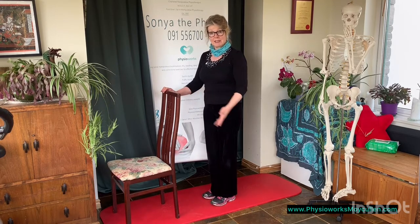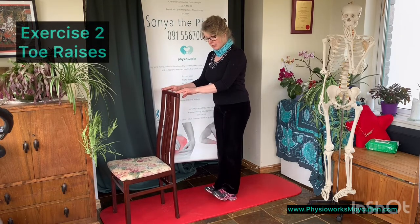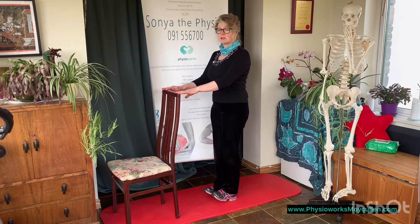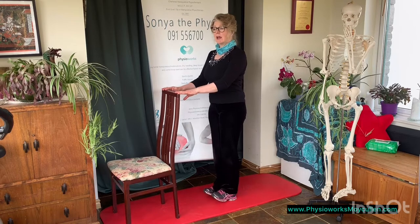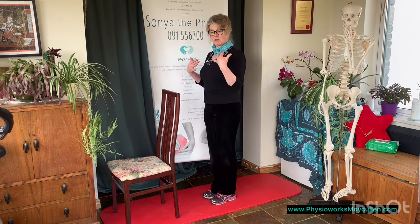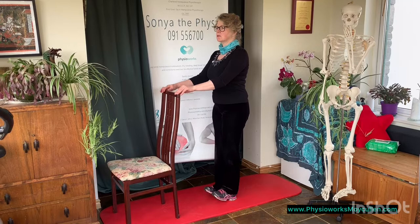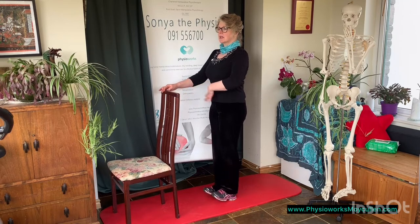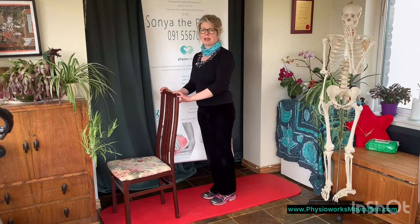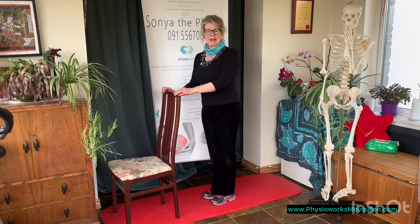Then we're going to do toe raises, which are going to stretch out our calf muscles. Same position, just balance with the chair, bring those toes up towards you, and keep the stomach in — thousand and one, thousand and two, thousand and three — then slowly lower them back down again. The idea is that you keep yourself nice and straight, tummy in, shoulders back, and then you're not wiggle wobbling all over the place. Lift those toes up, hold it, suck it in, thousand and one, thousand and two, thousand and three. Don't lock your knees back — they should just be nicely loose. You're working the muscles, and you're going to repeat that 10 times.